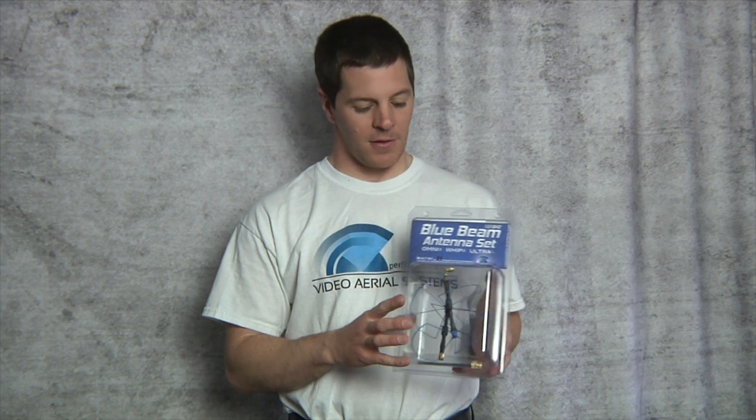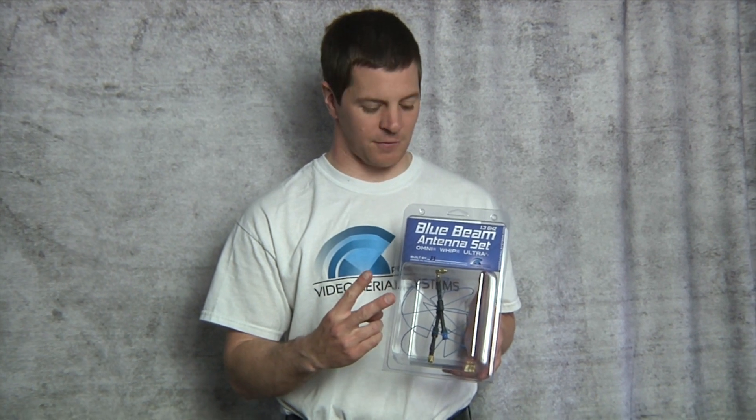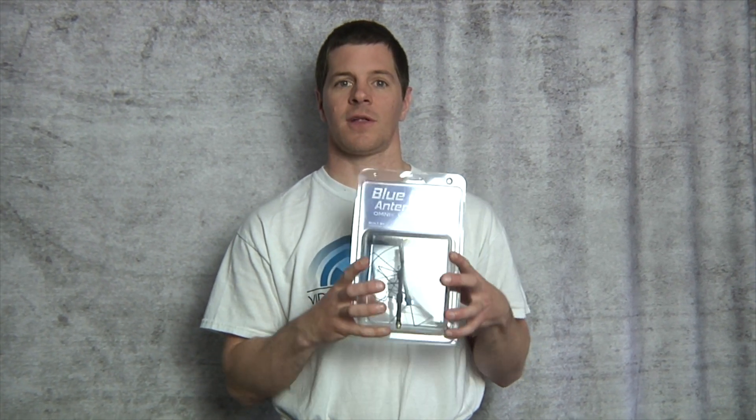These are the Bluebeam Ultras. They are the highest performance system that we offer. It comes with an air screw and a mad mushroom, two right angle adapters, a torque wrench to keep you from over-tightening your antenna on your systems, and of course a Video Aerial System sticker, all in a nice protective clamshell package.